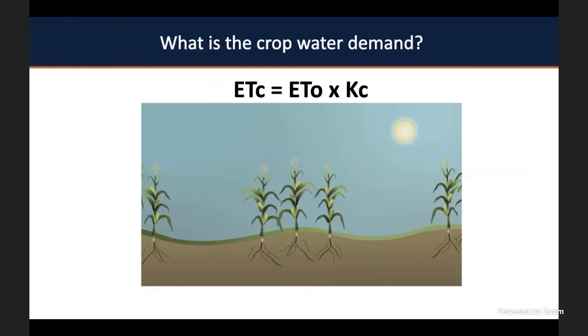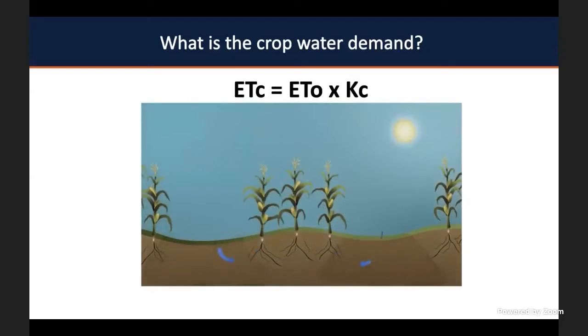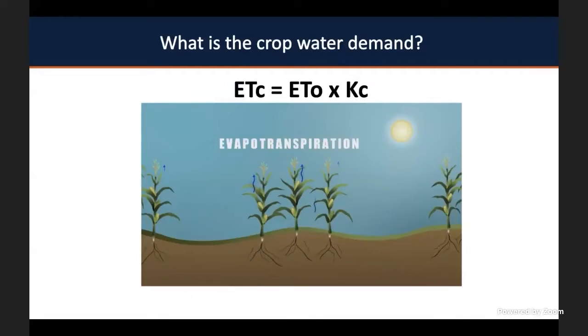You can calculate it by multiplying a reference evapotranspiration by a crop coefficient, which we call ETC. To understand ETC, you need to understand how water is lost by your system. Water can be applied by rain or irrigation events and is lost by evaporation from the soil or by transpiration of the plants. When you combine soil water loss by evaporation and water loss by plants through transpiration, you have your evapotranspiration.